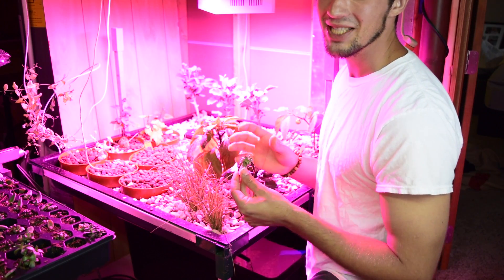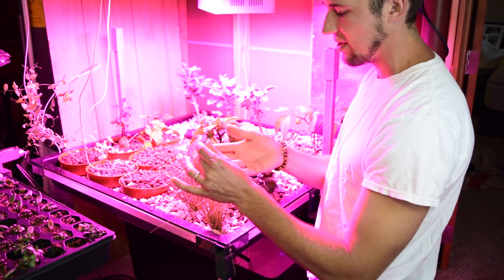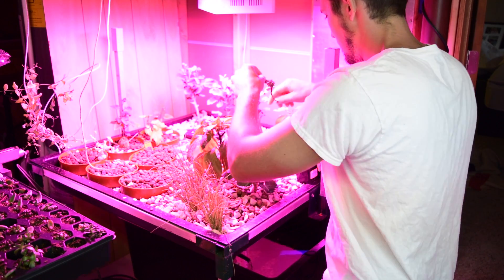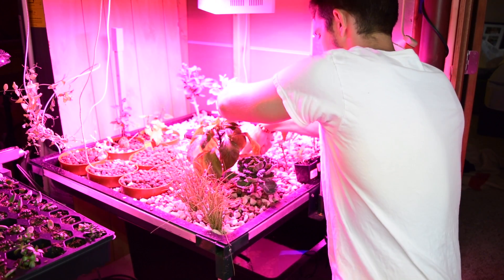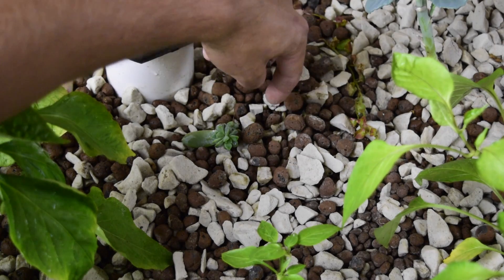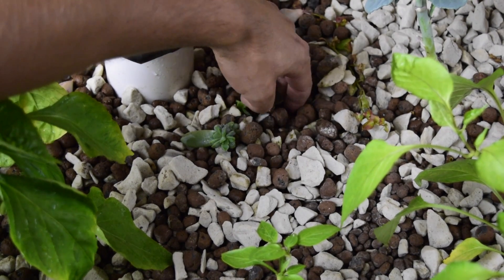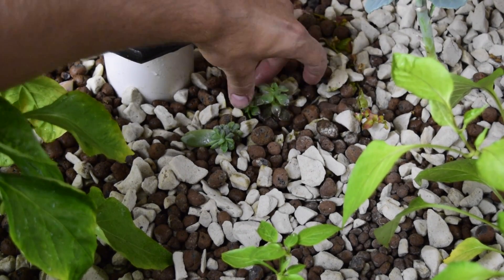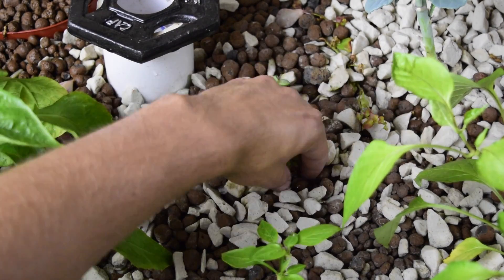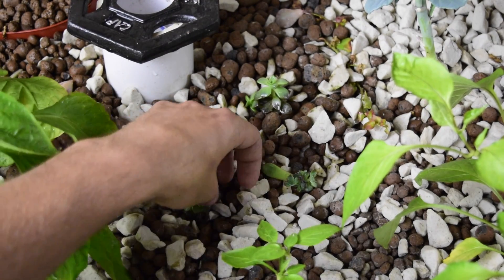Now that we have the succulent babies cleaned off, we're just going to mark these grow rocks a little bit and place the roots into the medium just like this.